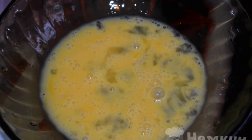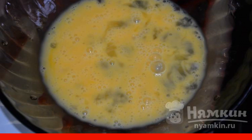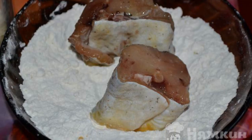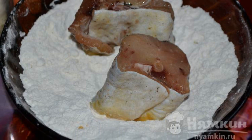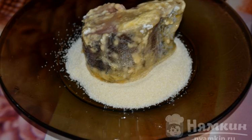Break an egg into an empty cup and shake it with a fork. Each piece of fish should be dipped in the egg mixture. Pour flour on a separate dish and dip the fish in the flour. After that, dip the fish in the egg again and roll it in semolina.